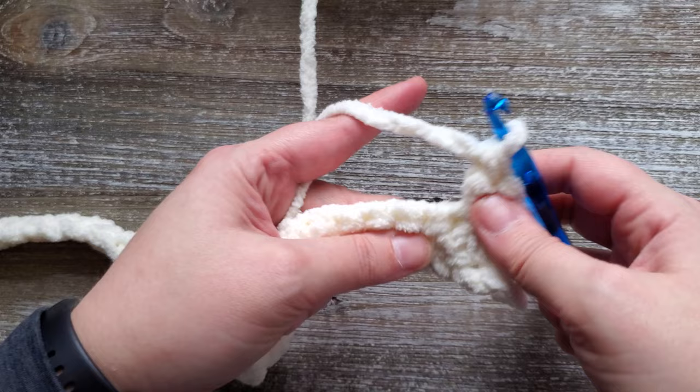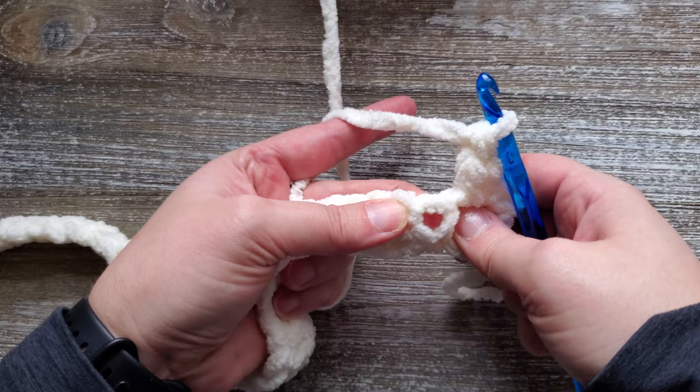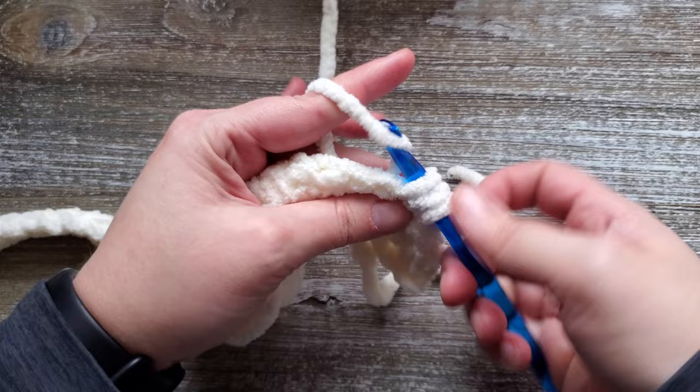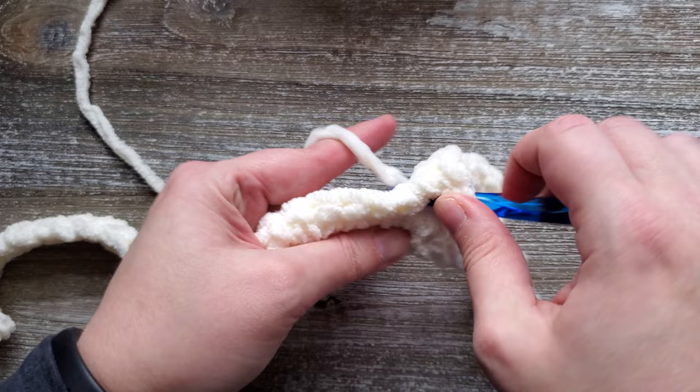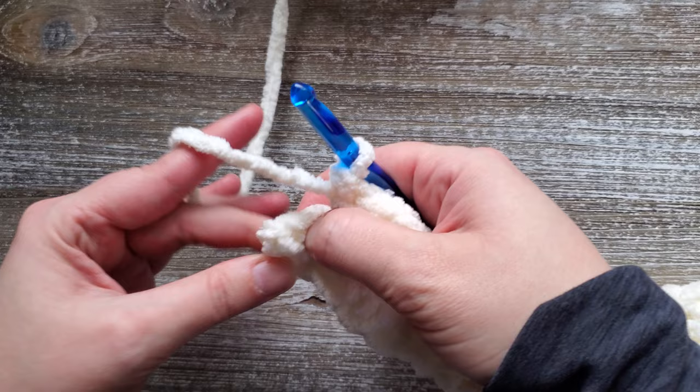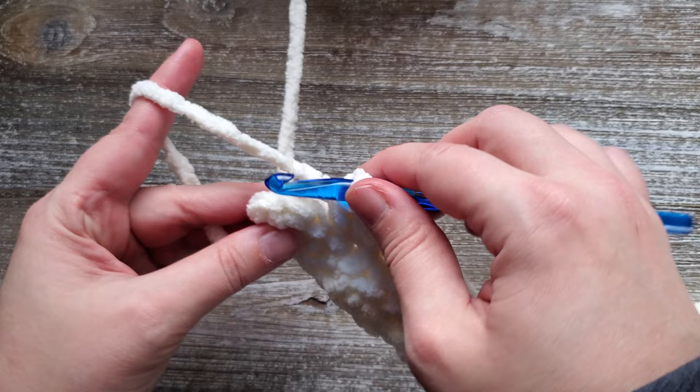Then we'll be skipping two stitches and going into the third stitch. Again you'll just be doing a single crochet, a half double crochet, and a double crochet in that third stitch. You'll just repeat this process of skipping two stitches and then doing the single crochet, half double crochet, and double crochet in the next stitch all the way across the row. Once you get to the end of the row and you have three stitches left, you're going to want to skip two stitches and then just do one single crochet in the last stitch remaining on the row.